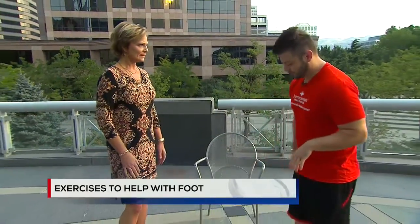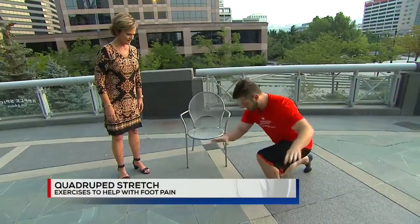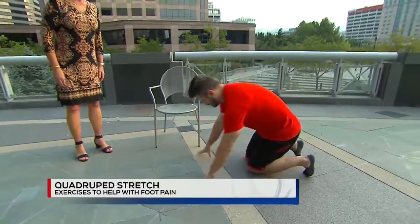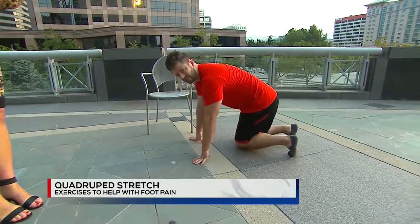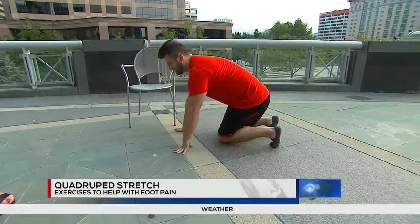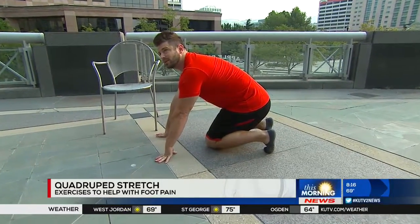You have some stretches to help out. Absolutely. This is something everyone can do first thing in the morning when they wake up. The first thing we're going to do is the quadruped stretch. We're going to get down on all fours, and fan out the toes so they're flat on the ground. Then just lean back and stretch that area between the heel and the ball of the foot.